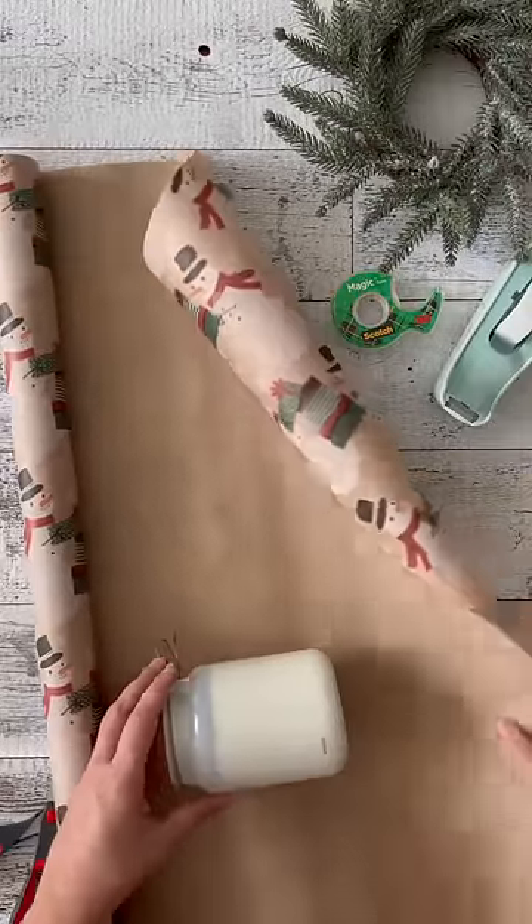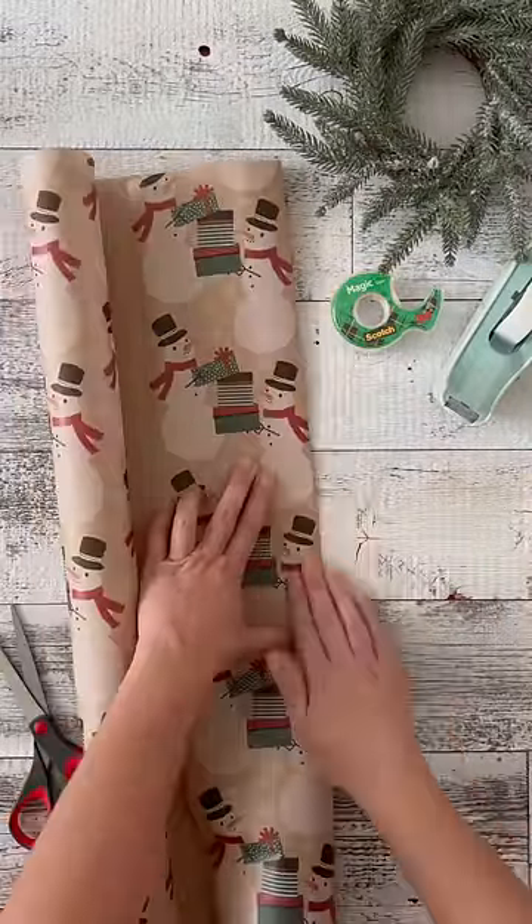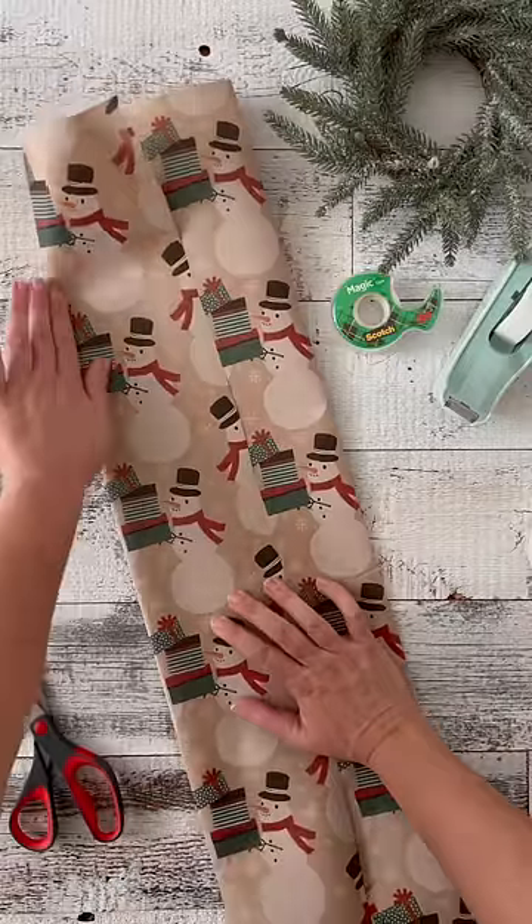If you have odd-shaped gifts like a candle or stuffed animals to wrap but no bag to put it in, it's easy to make your own with wrapping paper.